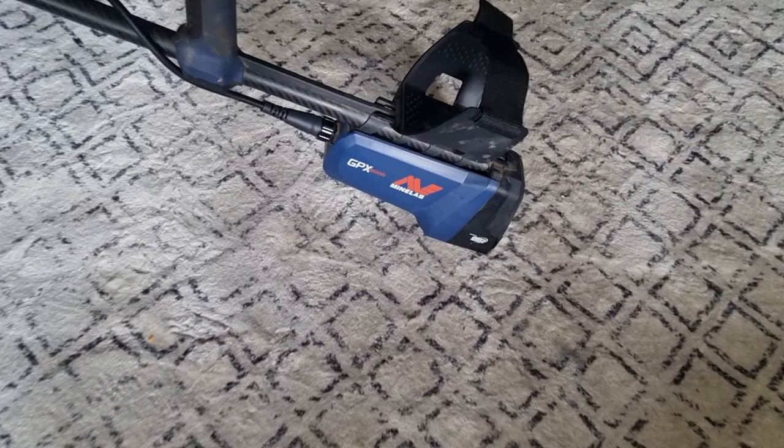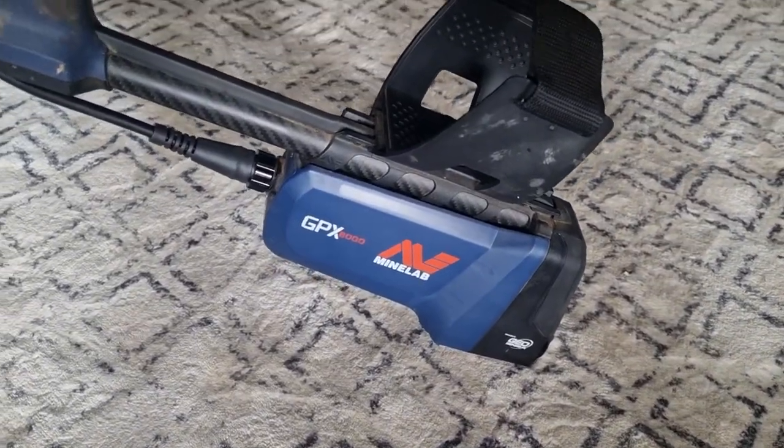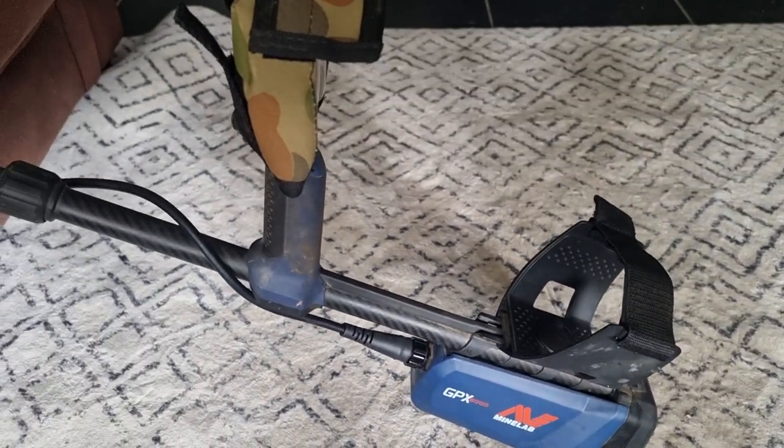Today is a really good day. That right there is the GPX 6000 by Minelab. And if you've been following my channel, you know that I've had a lot of success with this machine recently in my area,